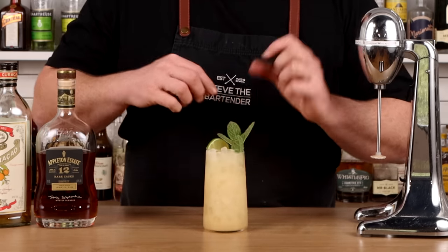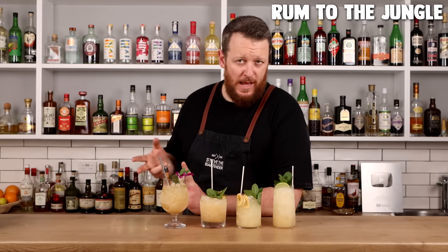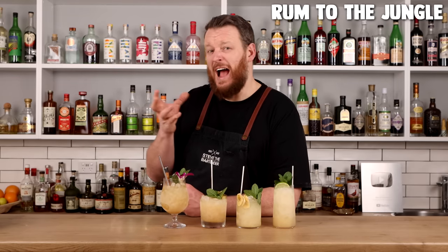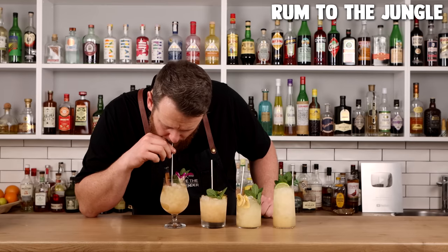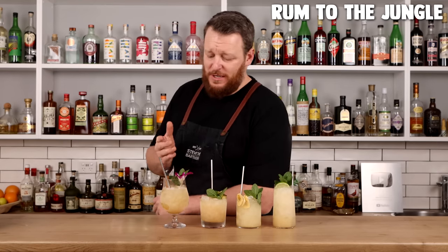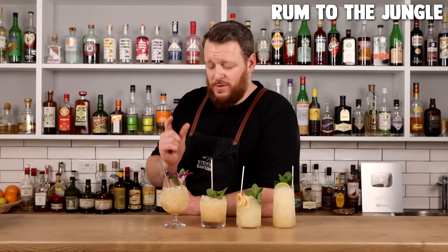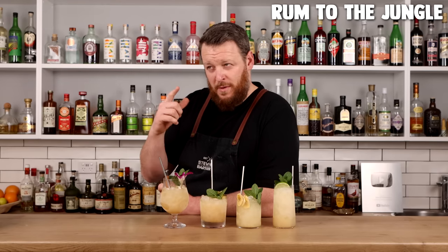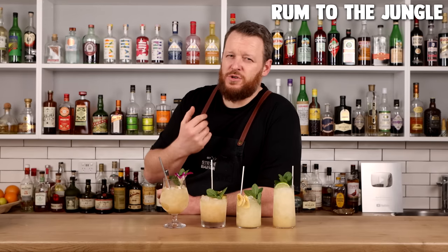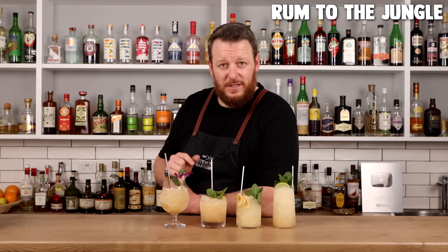Time for a Mai Tai taste off. First up, Rum to the Jungle — two different kinds of rum: demerara and Haitian clarin with that agricole vibe. It's delicious and really bright. I like the addition of lemon juice instead of lime. The oat syrup is quite sweet — the oats are blended in so you get some sugars from them — but delicious nonetheless. You also get great complexity from the two different rums.